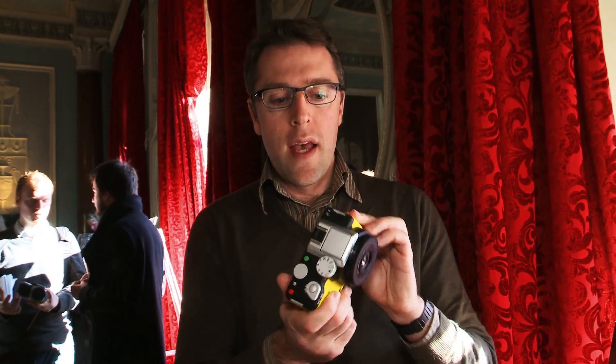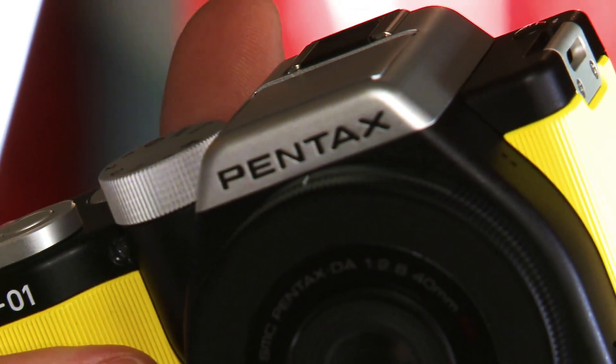There is also a black and white model, however that's currently going to be available only in Japan. Japan has seen a number of brightly colored Pentax cameras before — this is the first time that Pentax has ever launched something like this in the UK. But it's not just the color that makes it stand out; it's also a very bulky model, however that bulk is really on the camera body and not in the lens.